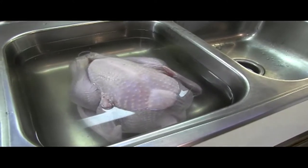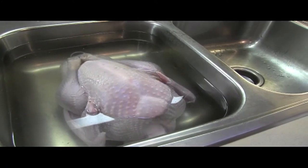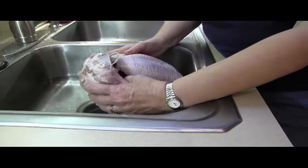It's almost turkey time and I'm going to show you how to prepare a turkey for roasting in the oven today. We need to get it defrosted first, and you need to allow 24 hours for every five pounds.